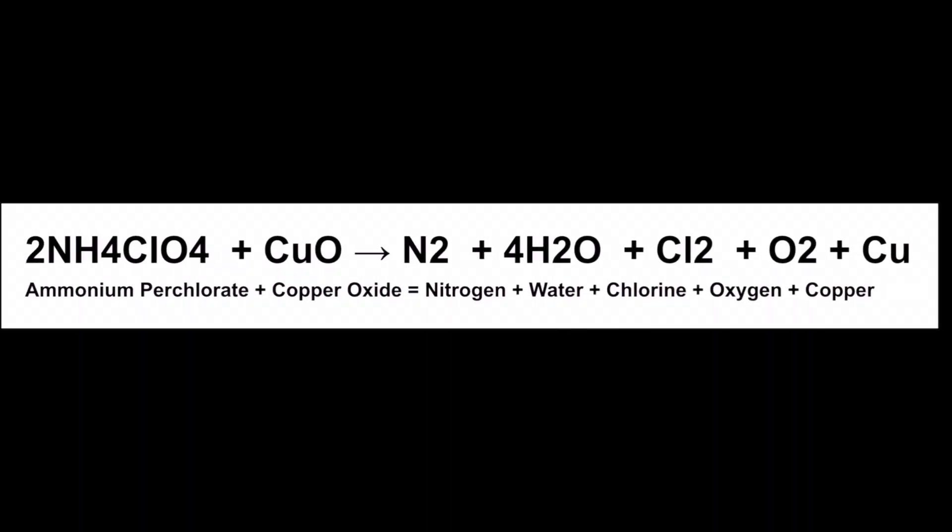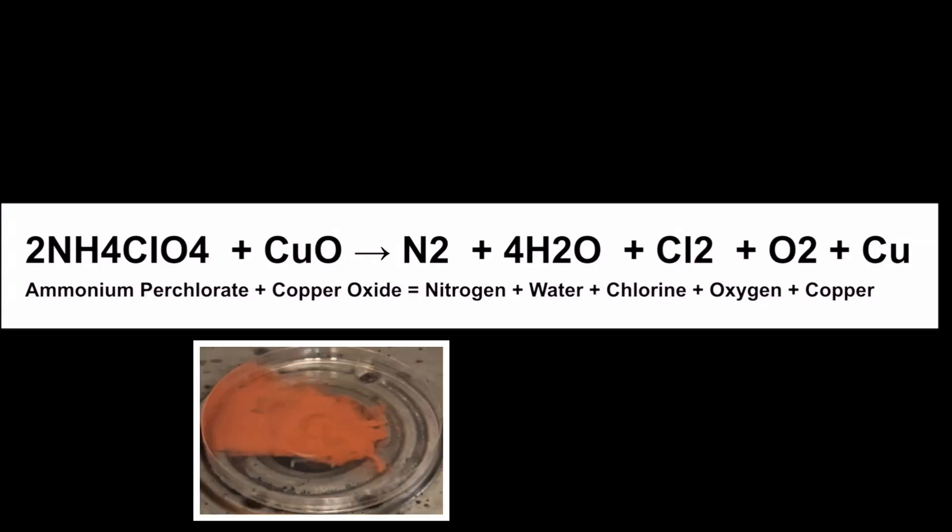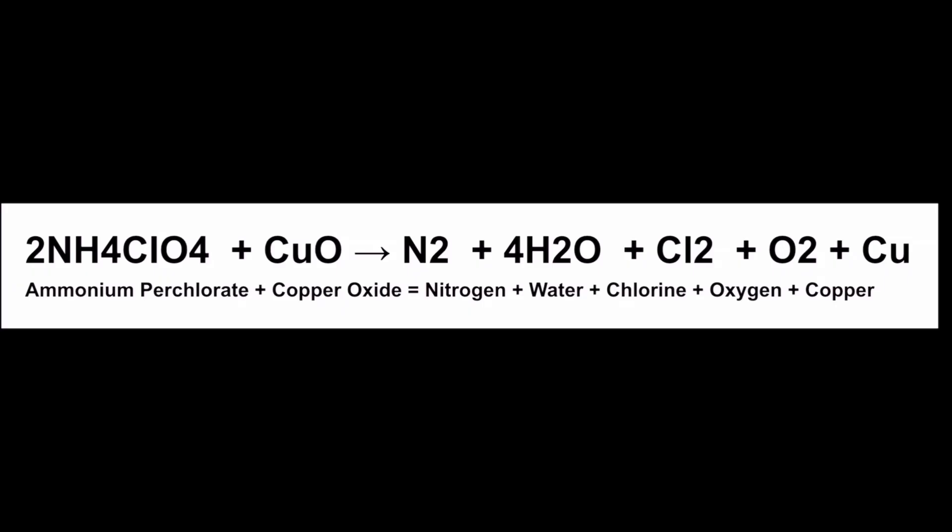Here's the balanced equation for this amazing thermal decomposition reaction using copper as a catalyst. We begin with ammonium perchlorate and copper oxide — two moles of ammonium perchlorate, that's 2 NH₄ClO₄, and copper oxide, that's CuO. Remember, copper works as a catalyst in that it lowers the amount of activation energy necessary to decompose the ammonium perchlorate. And we get the products: